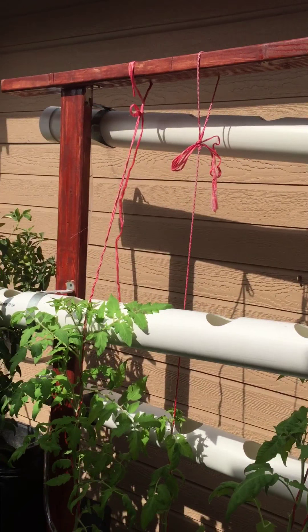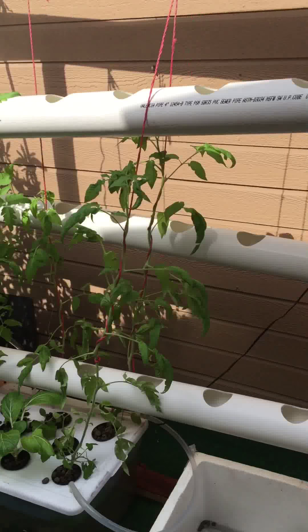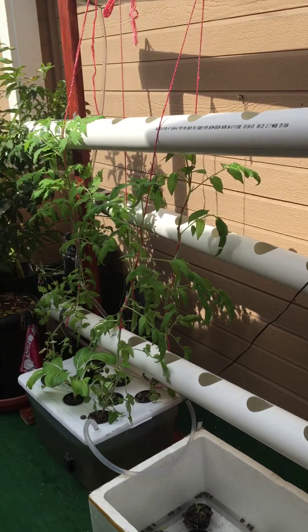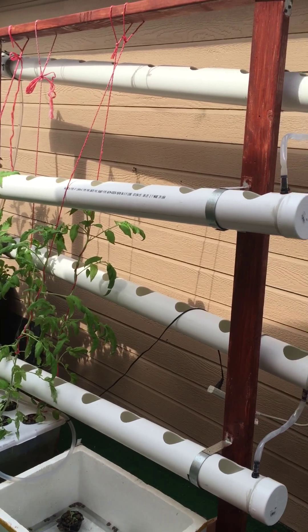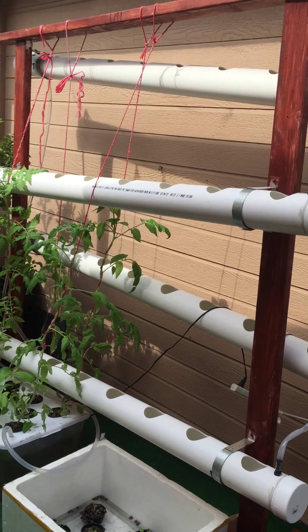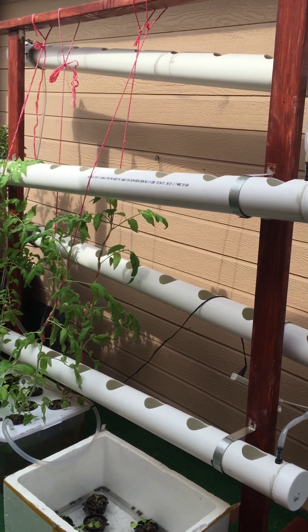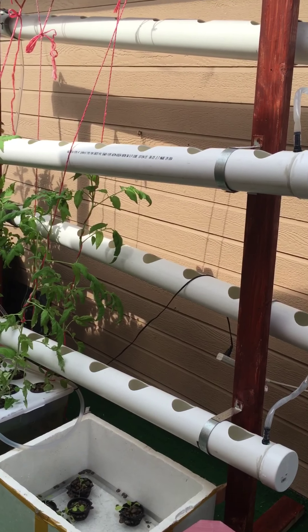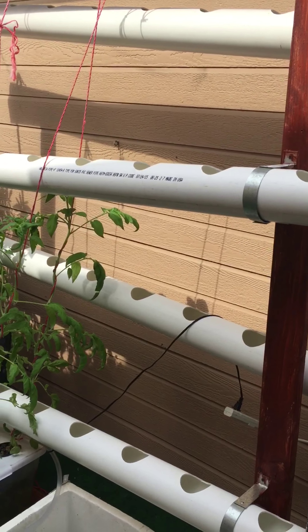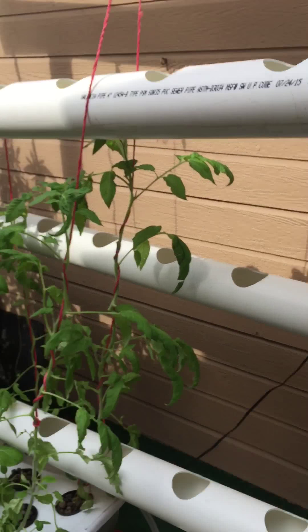I finally got my hydroponic setup set up. I got four tubes, each tube is six feet, and each tube I got nine holes cut — three inch each hole.